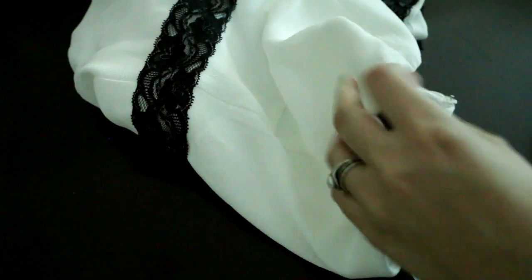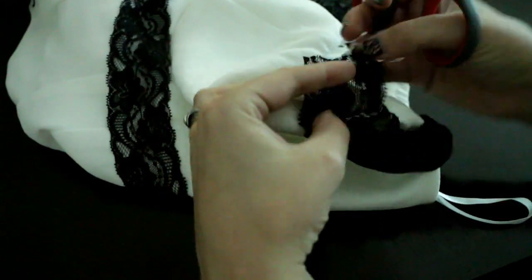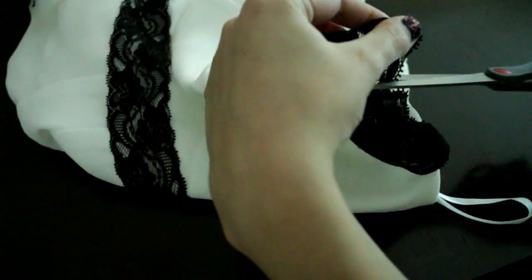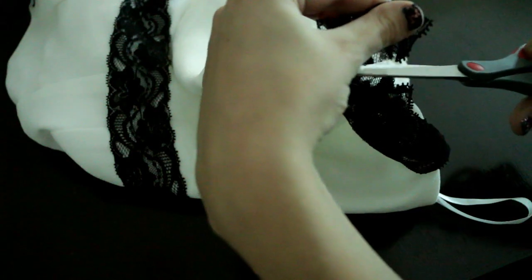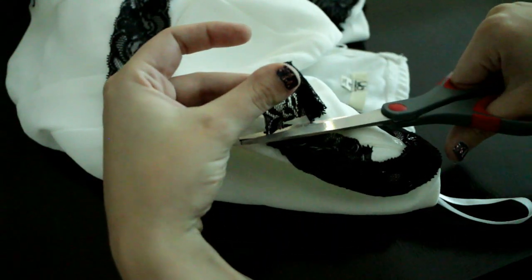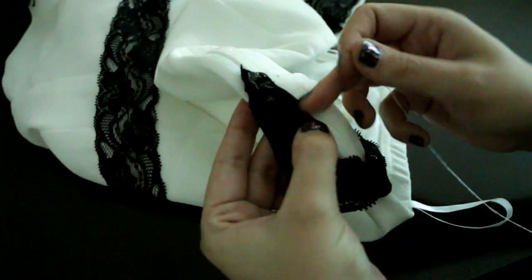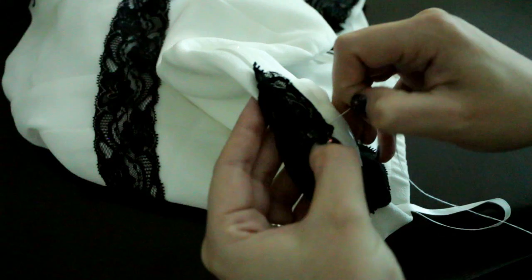Once you're done sewing, just take the excess lace and trim it a little bit. You can fold that excess lace and stitch it to the dress. This will make your stitches even stronger.